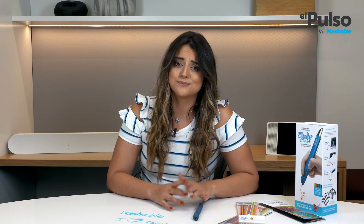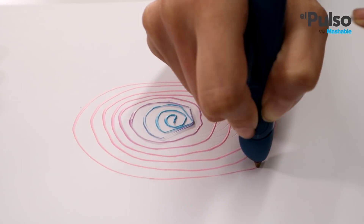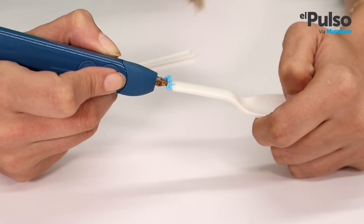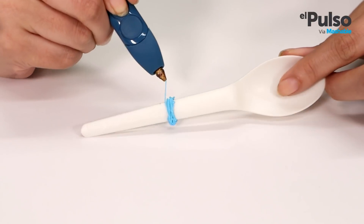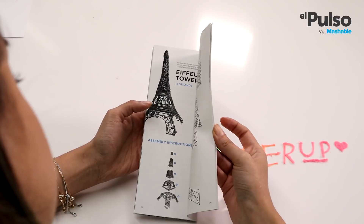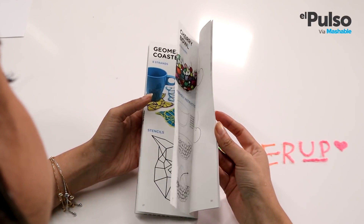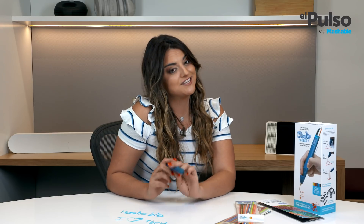The 3Doodler Create Plus is a fun and entertaining tool for adults. It's also well-suited to get you into the first steps of knowing more about the 3D printing world. For $79.99, the 3Doodler Create Plus is comfortable, affordable, and practical, since you can even do some minor repairs around the house with it. It also comes with clear instructions on how to use it. Although understanding how to use it is one thing, and actually using it are two different things. Create Plus can do a lot, but you'll need practice, good skills, and creativity to get good with it.